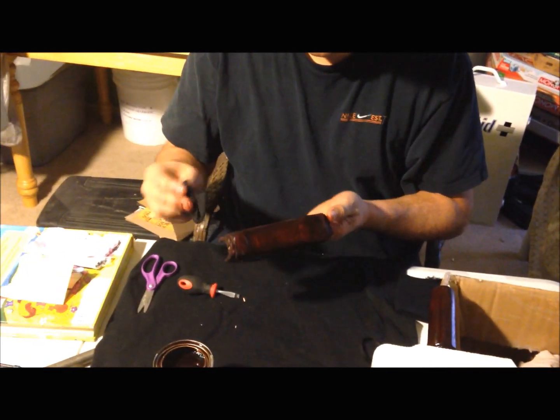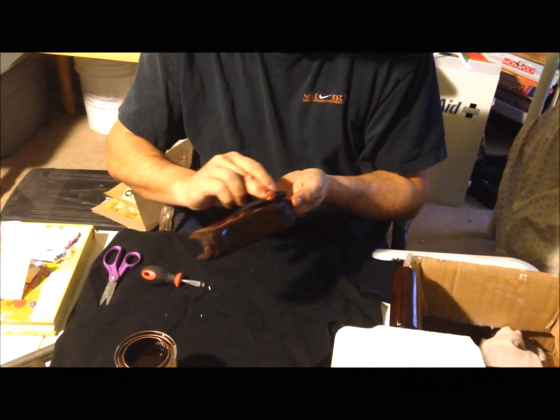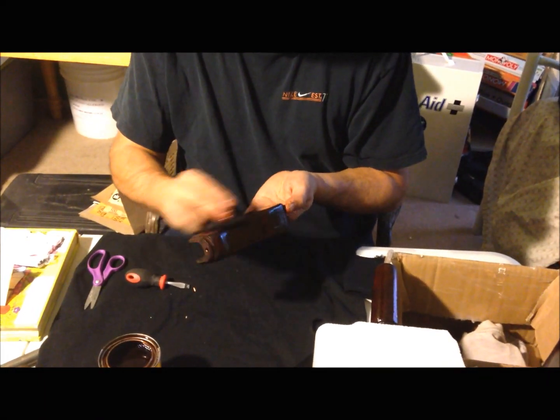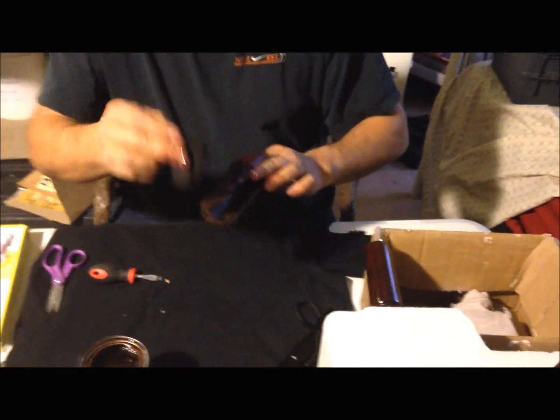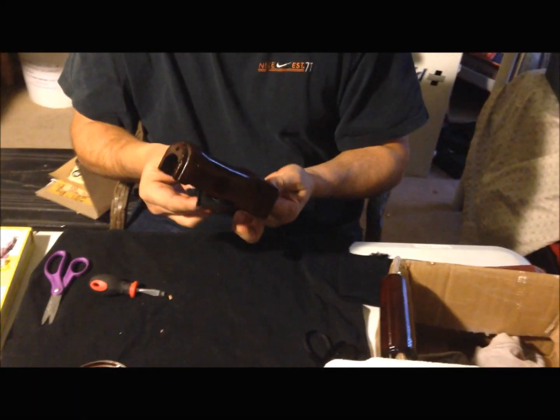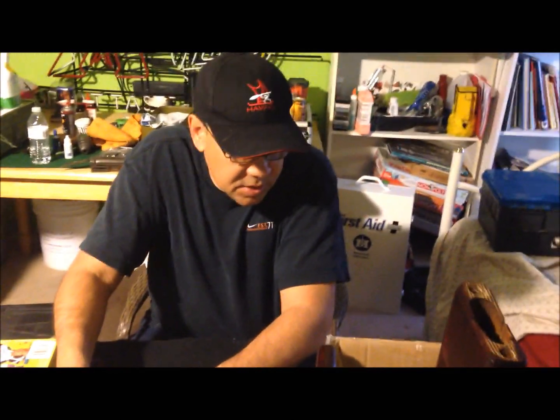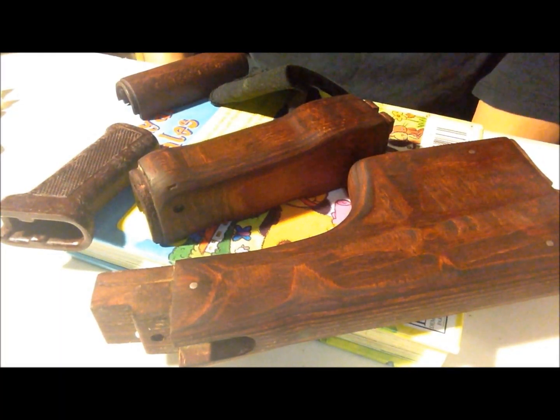If you worry about your hands getting stained you can use gloves — I don't really care, I'll just wash my hands. If you're careful you can keep most of it off your hands. Nice and dark, huh? Get everything including the tops. This stuff's really easy to work with, covers really easily. Since we already have a base coat underneath, I still see the red on that — that's pretty much it. When it dries we'll start to tung oil it.